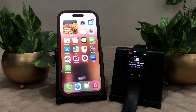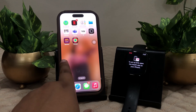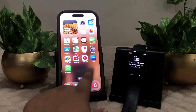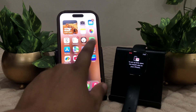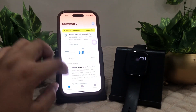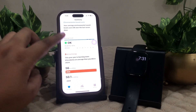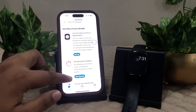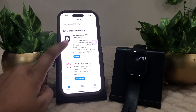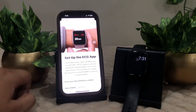After that, it says to set up ECG, open the Health app on your iPhone. On your iPhone, click on the Health app. Go to the ECG section — here it is. You can take an ECG on your Apple Watch. Click on Setup.